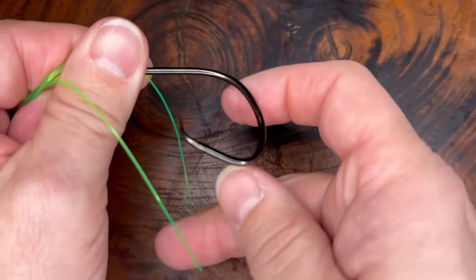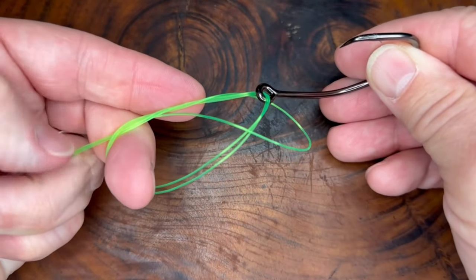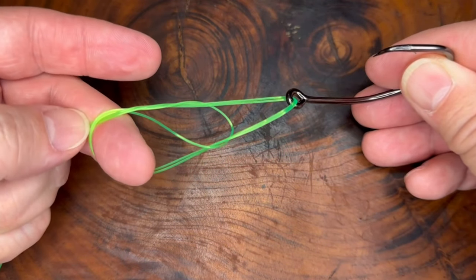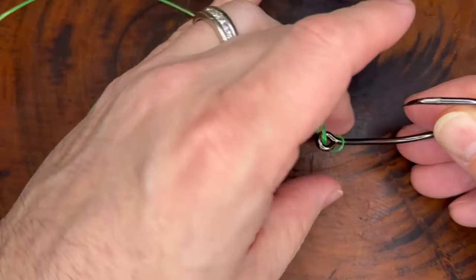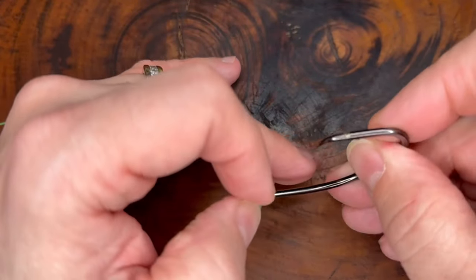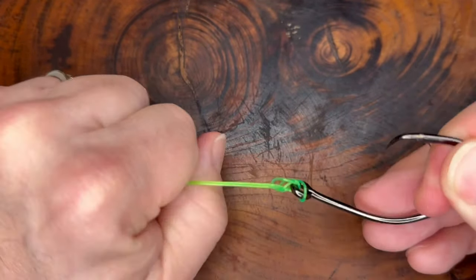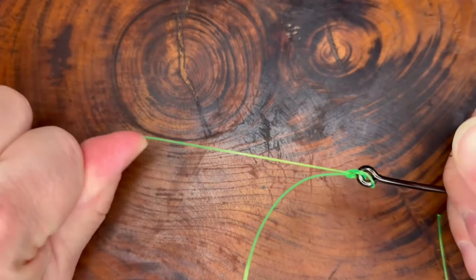Slide your hook through. Still holding on to this end here with the tag end and the main line. Just be sure that when you secure your polymer knot, you're securing it to the eye and not to the shank of the hook. There's this one little piece that comes down below the eye, especially with a big heavy line like this — just want to pull it up so it doesn't get down there.